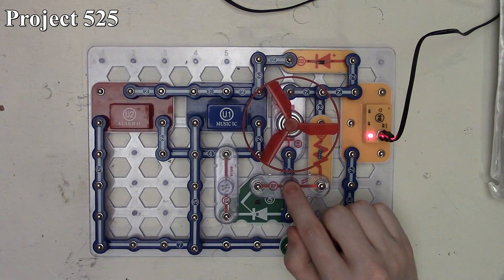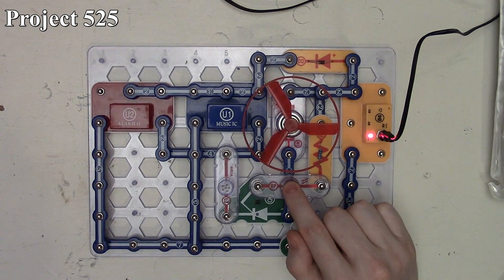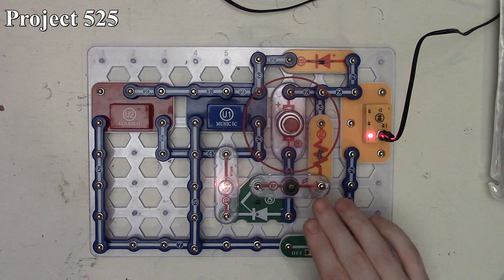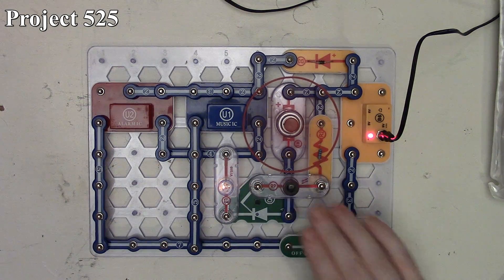Now if we cover up the photoresistor, the SCR turns off and we don't have our motor, light, or ICs doing anything. As soon as we let the light back in, the light and the fan come back on. By manipulating this we can adjust the fan speed ever so slightly by making the SCR turn on and off.